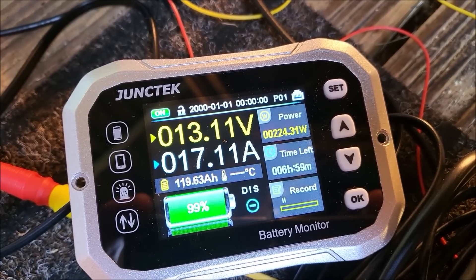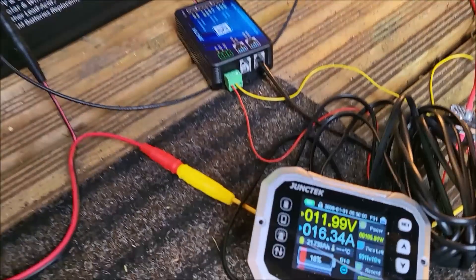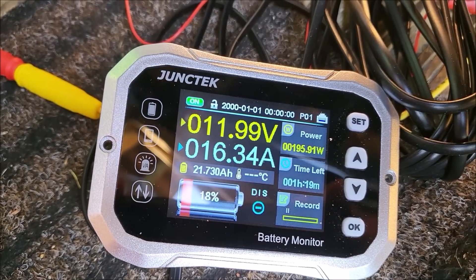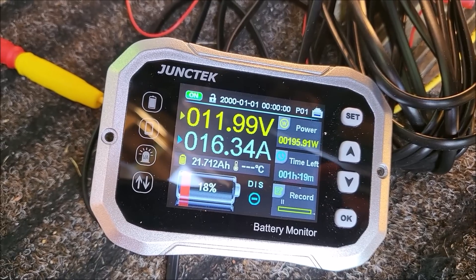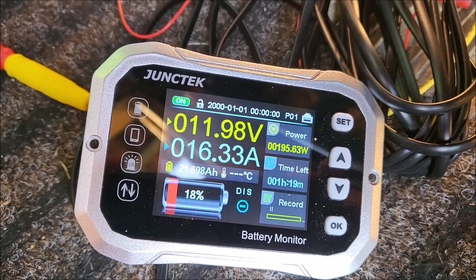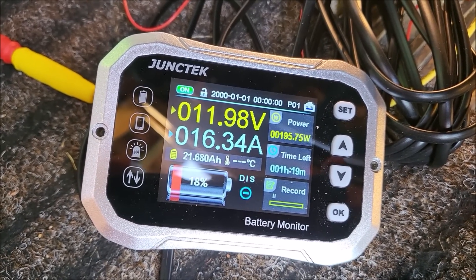And there we are — that's running and we're counting down 99%, and we're down to 119 point something amp hours and counting. Back in a few hours. The battery is down to just under 12 volts now. Of course the current's fallen — it was 17 amps, it's now 16.3.